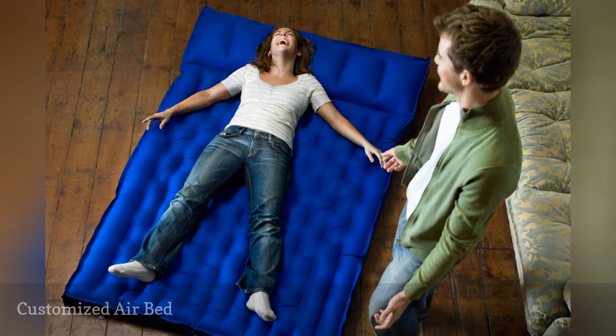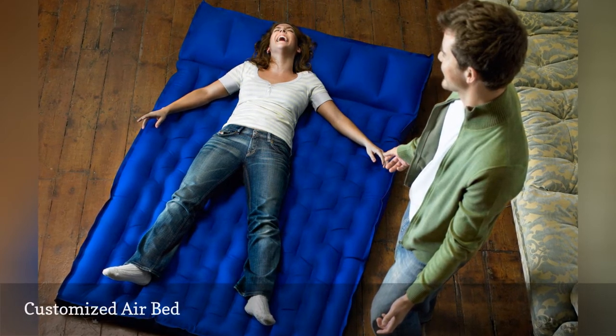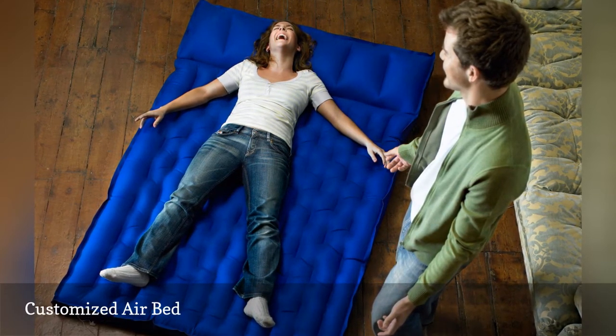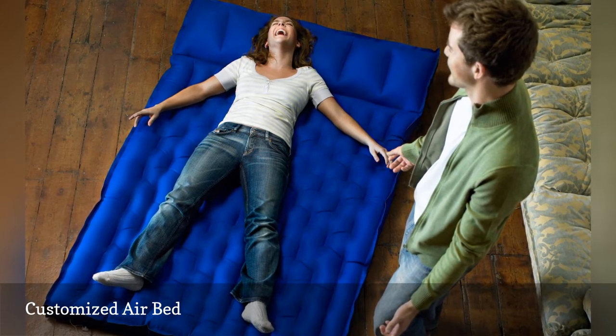Air beds come in many forms, and the expensive types don't always last longer than cheaper ones. Adding high-quality sheets and blankets can make an inexpensive air bed just as cozy and comfortable as an expensive one.